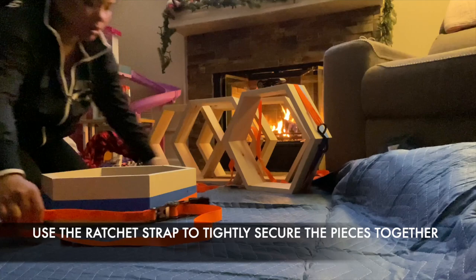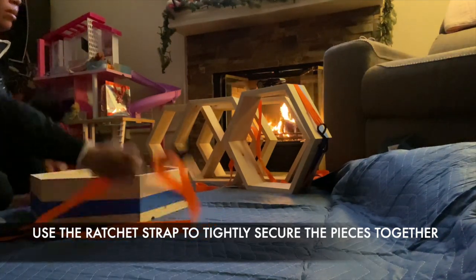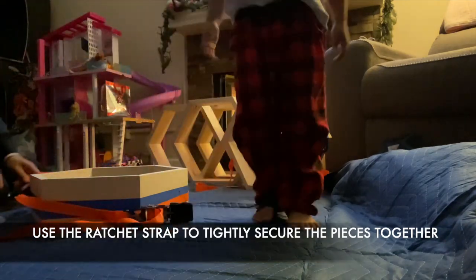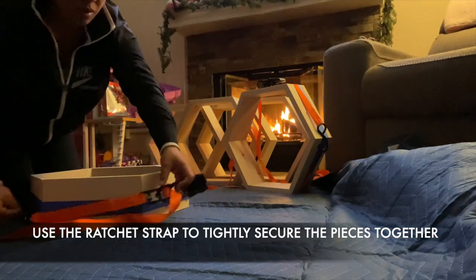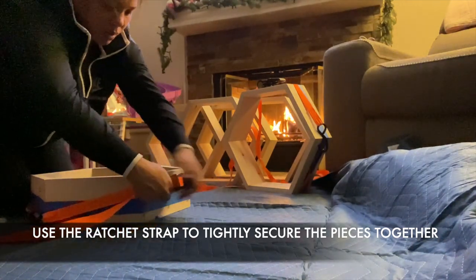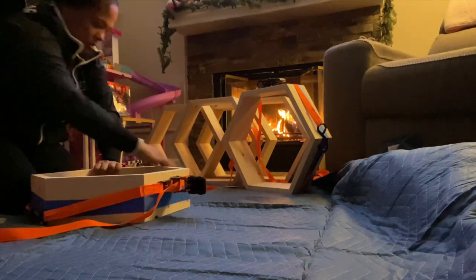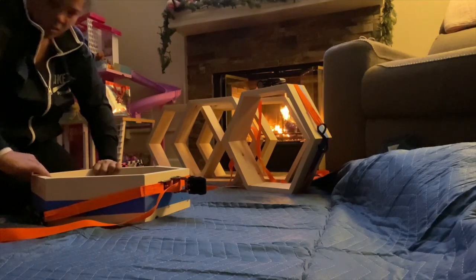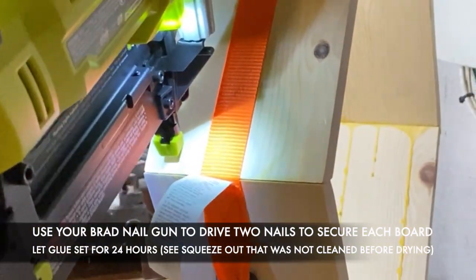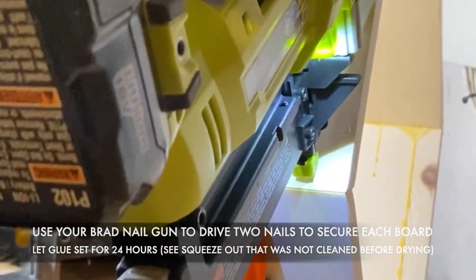Use your ratchet strap to keep your piece tightly secured while it dries. Use your brad nail gun to drive two nails into each board and keep them well attached. You see that glue that I let dry? Don't do that.